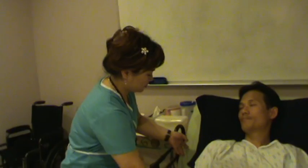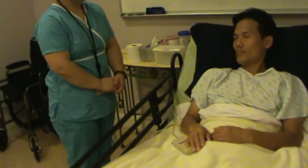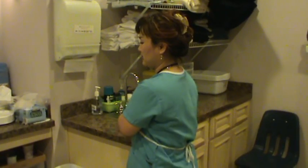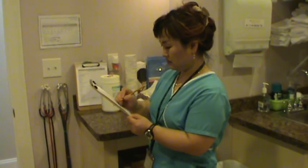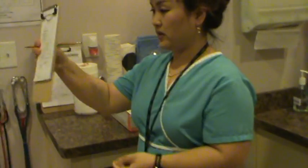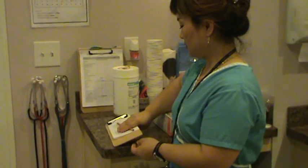Mr. Smith, here's your call light. I'm done. If you need me, call me, okay? I'll wash my hands like earlier. Write it down. Respiration: 20 — to the examiner. And that's it. Thank you.